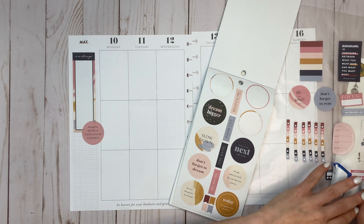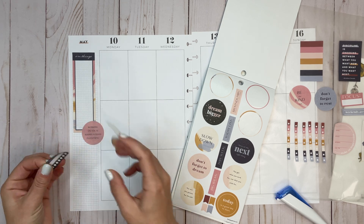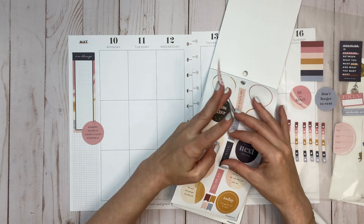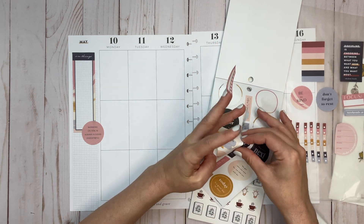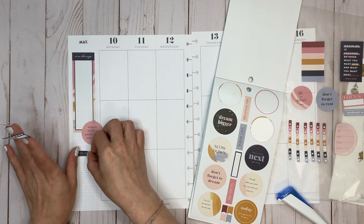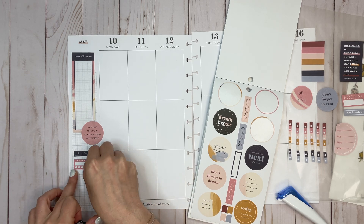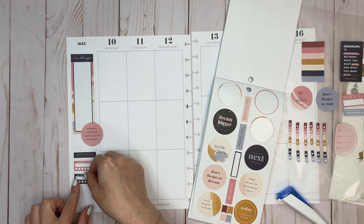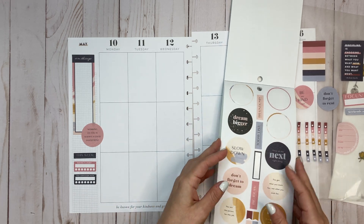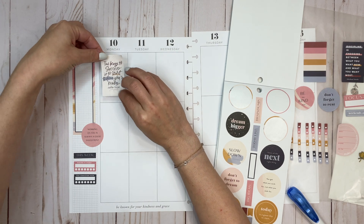I'll put that quote right down there, and then grab some habit trackers. I'll grab 'This Week' as sort of a heading for these habit trackers, and then these two habit tracker stickers. I like that sidebar. Now let's do 'The key to success is to start before you're ready.'